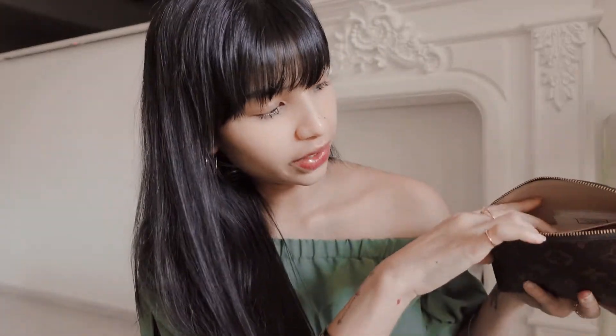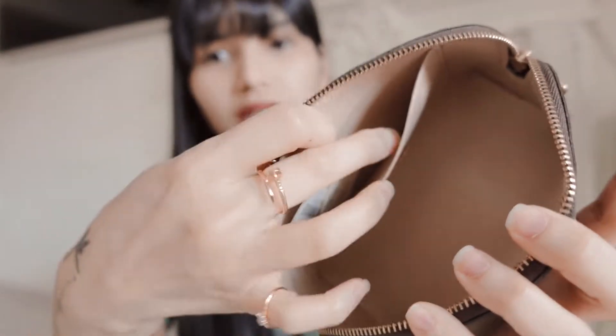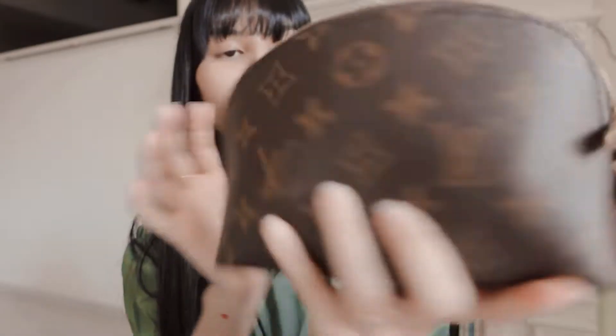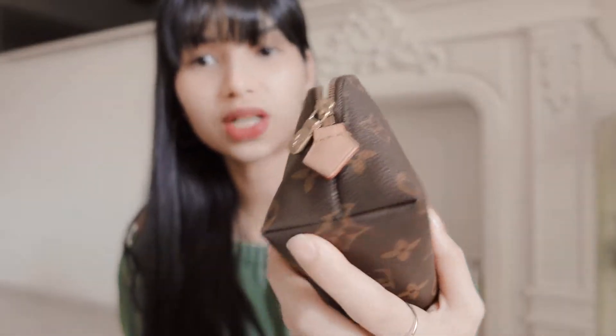It comes with a little inner slip here. There's one major compartment and just a zipper closure. On the side you can see there's just a bit of a patina on the leather, which is completely normal.